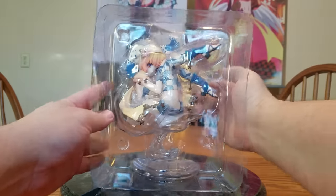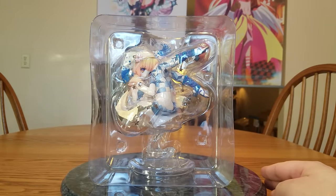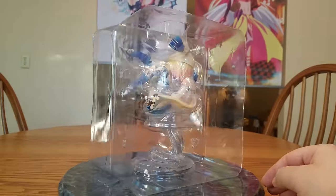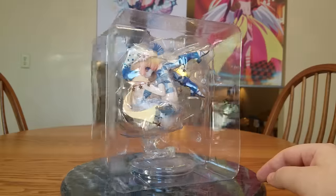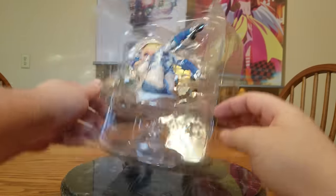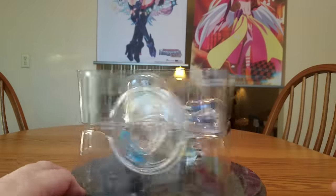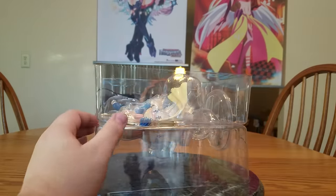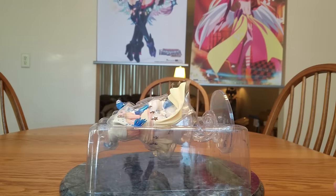And there's Lilika in her blister packaging — a little bit better view of her, still not the greatest because she's still behind plastic. There's the standard tape on the sides. That blister wasn't that bad to open.